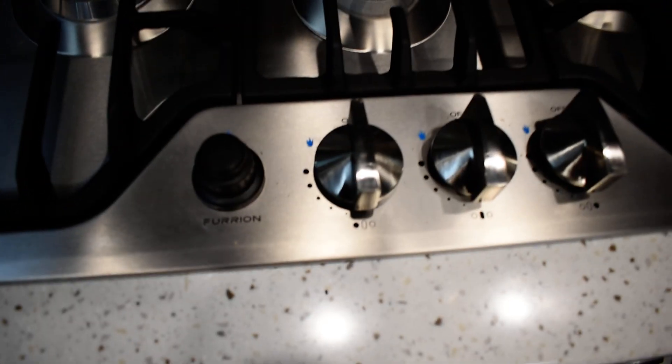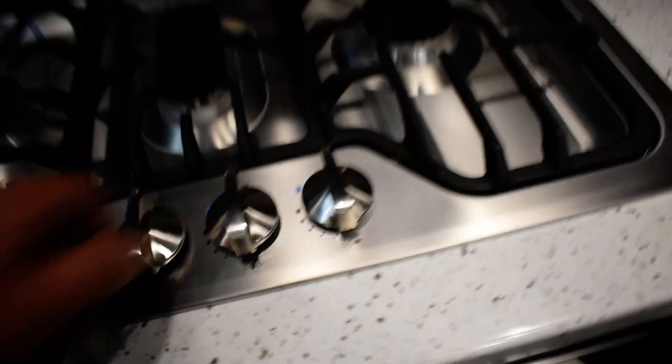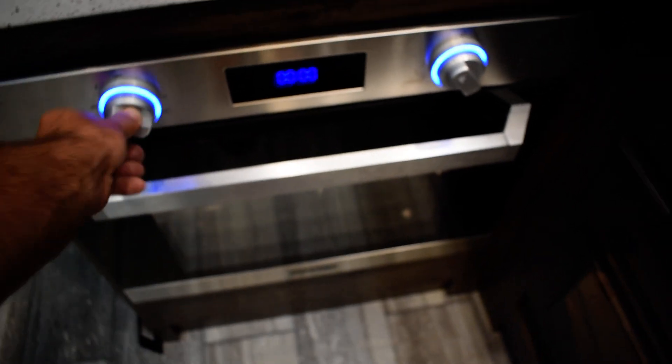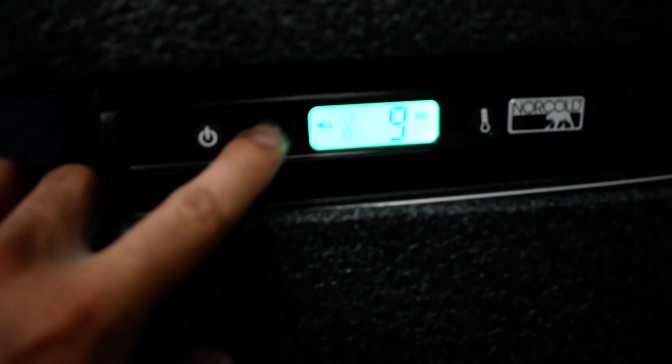For the stove, just turn it over to the little flame position, then push and hold. Same with your oven — the oven is electric, so just turn it on and it'll light up and heat up. Your keys are on your sink.